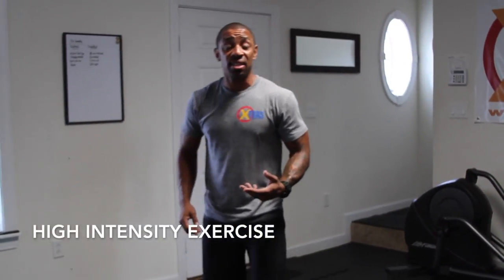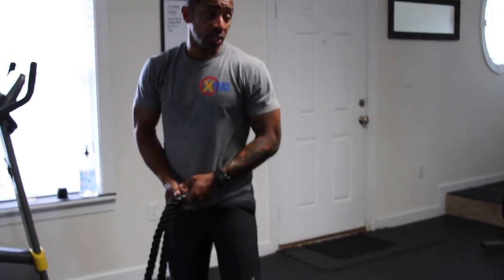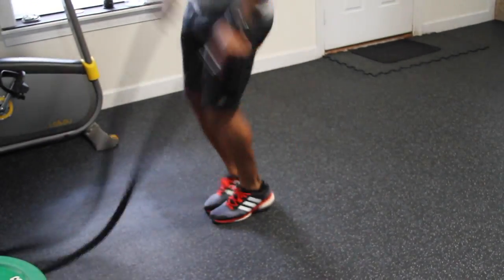Here's your high-intensity exercise. We're gonna do the battle rope. Our first battle rope exercise is gonna be battle rope jumping jacks. It's gonna be really simple — just like making snow angels. You go for 20 seconds.